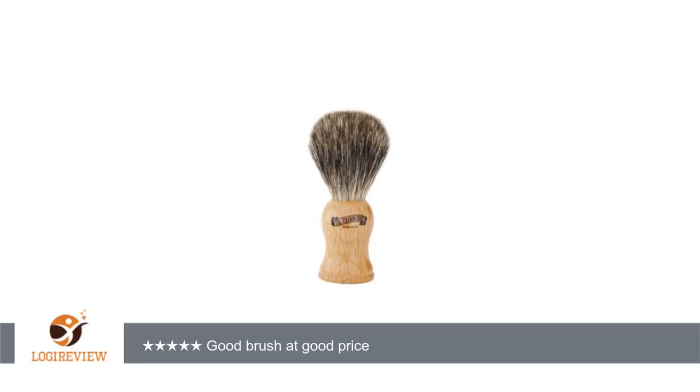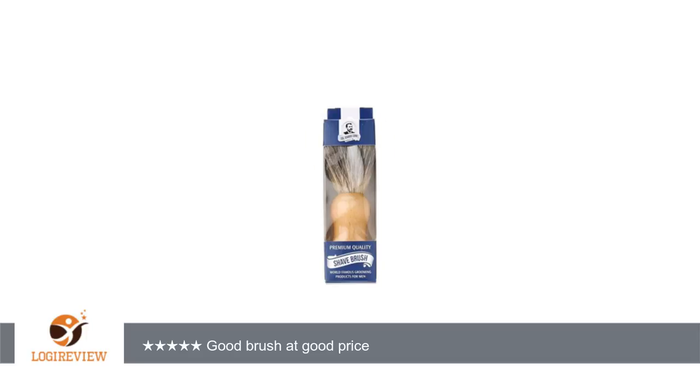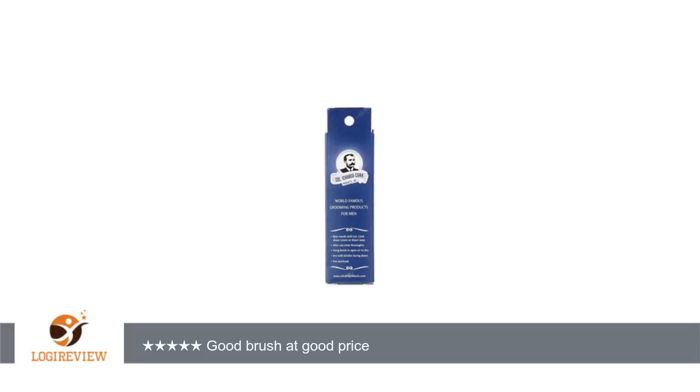A customer wrote: Well built brush that hardly sheds. I think it lost 3 bristles in the first few uses, then none since. One of the other reviewers mentioned it was too prickly for them, and I can confirm that these are stiff bristles.